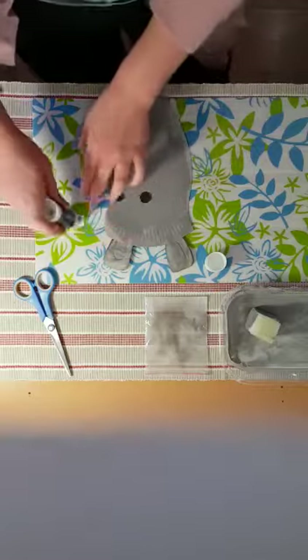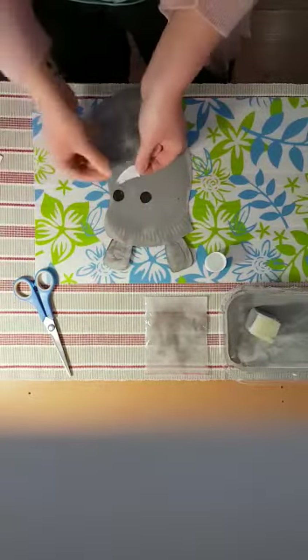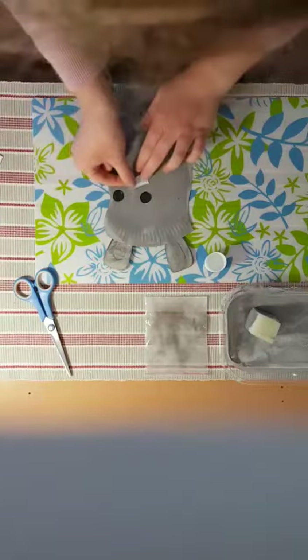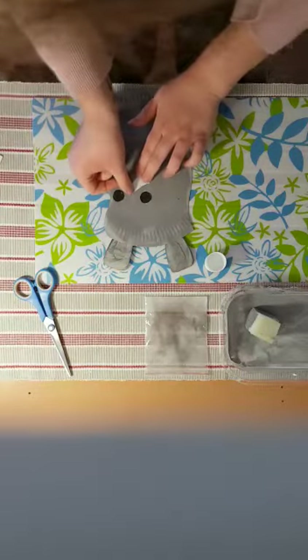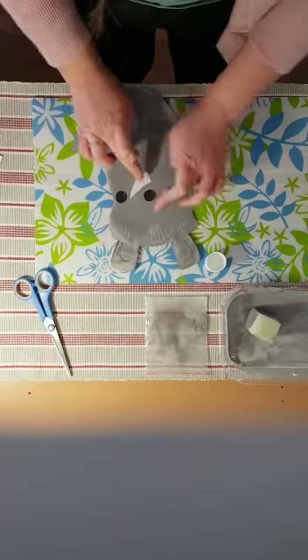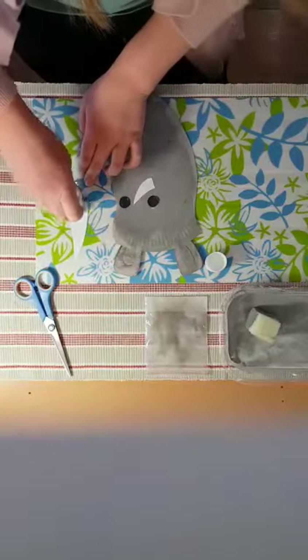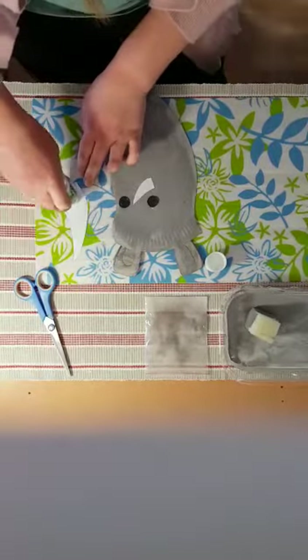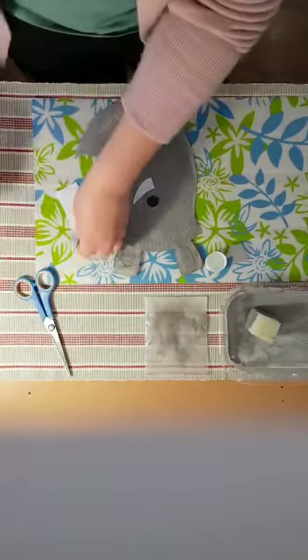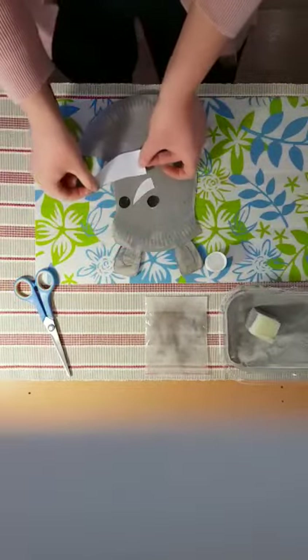Let's take our horn — our smaller horn — and put some glue on, then we're going to stick it here. This is going to go a little bit like that. Then we're going to take our big horn, turn it over, put some glue on, and then stick it on.